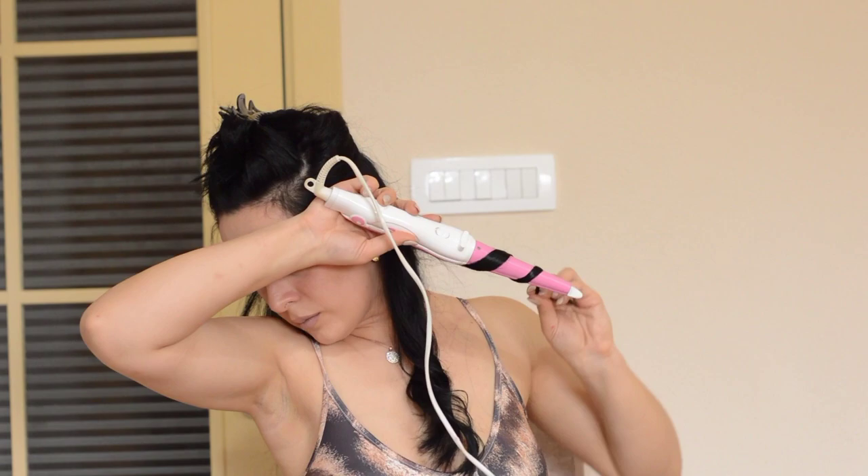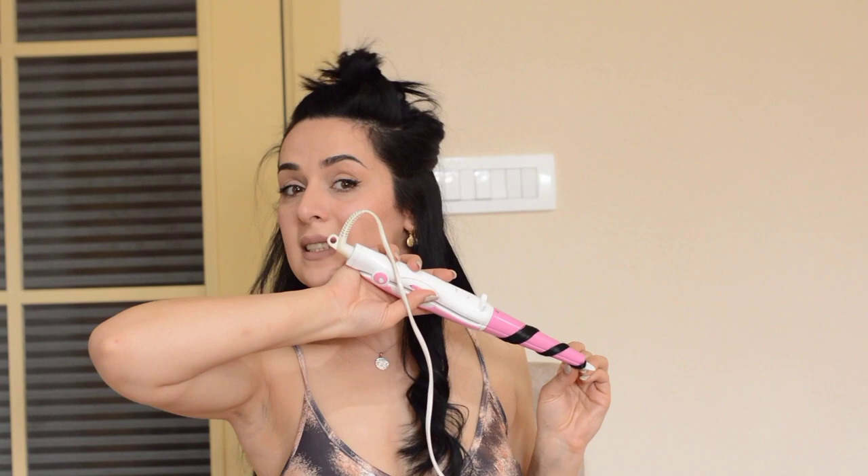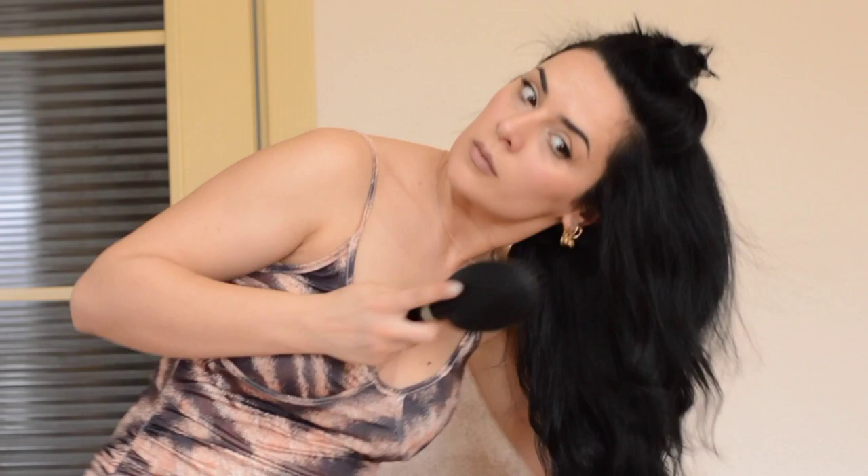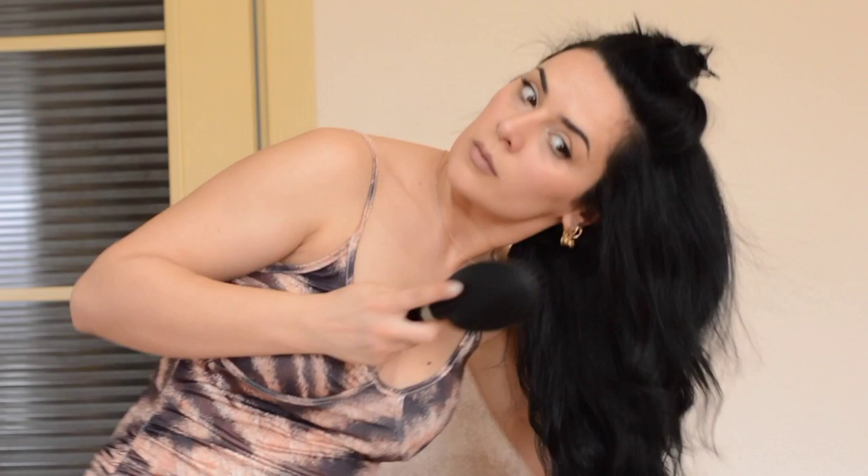I repeat this same step with the whole first and second section of my hair. When I'm done with the second section, I brush it and then I apply a lot of hair serum because I have thick hair and I want to make it a little bit smoother and less frizzy.